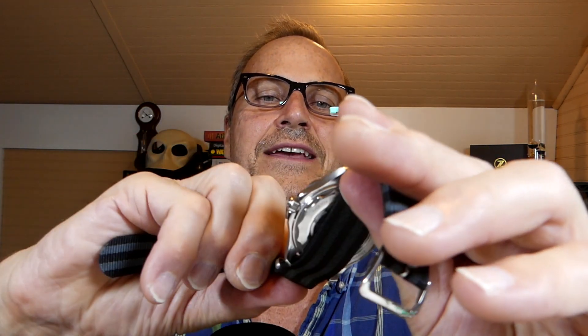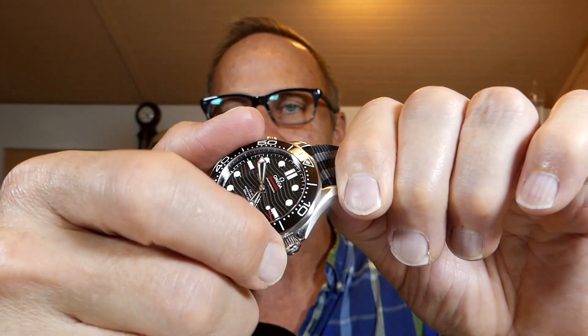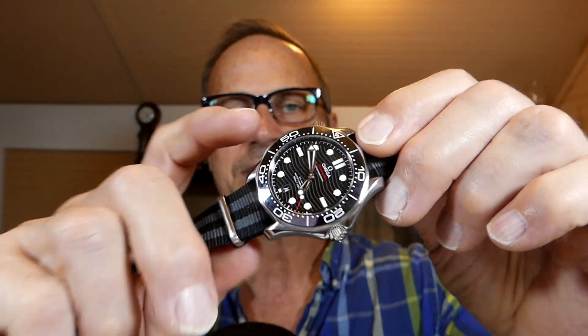One thing that may not have been clear in the demonstration: you can rotate the bezel counterclockwise, but you cannot rotate it the other direction — it has a ratchet system so it can only rotate one way. What that means is that you can only ever accidentally increase the time. If I accidentally knocked it counterclockwise, it now reads about 54 minutes instead of 49 — so the counterclockwise-only rotation means it can only ever increase the time, never decrease it.